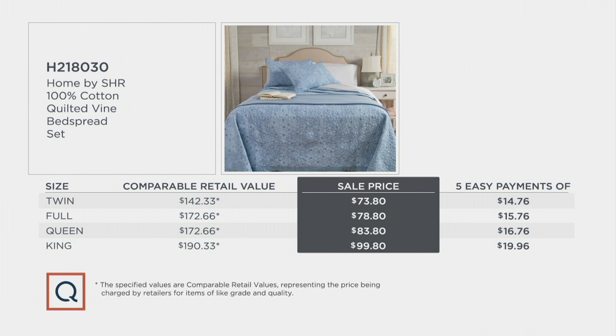We have three colors. Take a look at the comparable retail value — $142 and change. I like that $73.80 price much better. And that goes up to the king, which is $190 and change, still under $100. All of them are on five easy payments. Item number H218030.